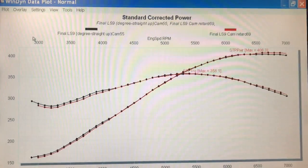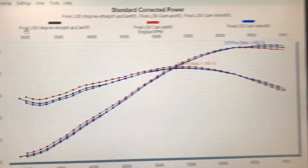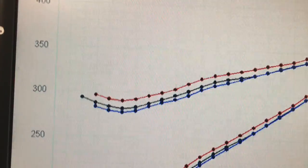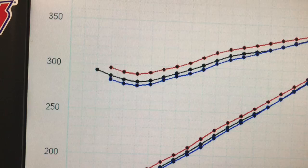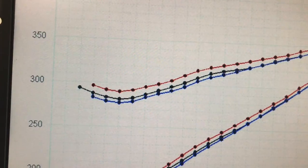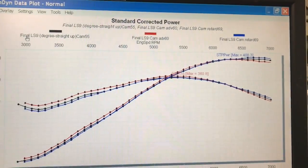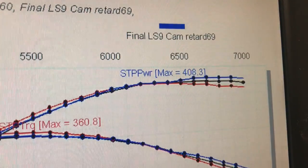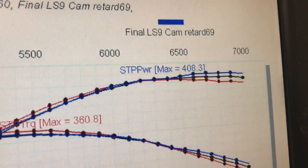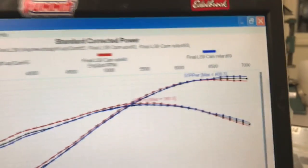So this is our combination: red is advanced, black is standard, blue is retarded. Advanced adds power down low in the mid-range, and then we lose some up top. The reverse happens at the top — retarding the cam adds power up top while advancing the cam reduces power up top. Our middle point is the straight up position. There's not a lot of change in the middle part of the curve, but up at the top, retarded adds power and advanced reduces it. That's what happens when you're playing with the camshaft.